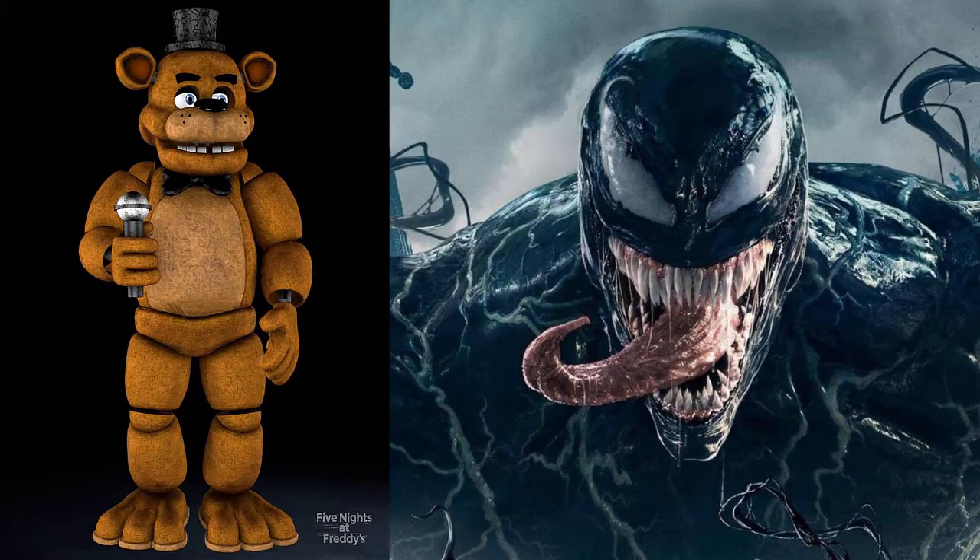Hey guys, welcome to the channel. I'm Kevin from Hale Graphics and today is Mashup Monday. Today's themes are Venom from Marvel Comics mixed with Five Nights at Freddy's characters, and in this case I'm working on a drawing of Freddy Fazbear.